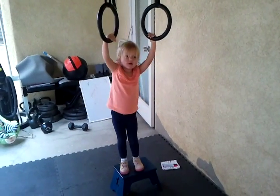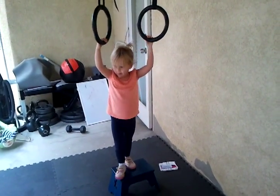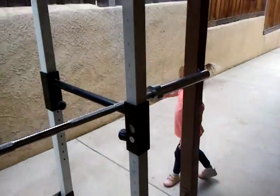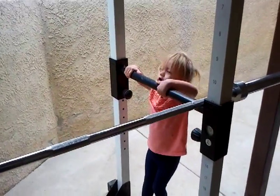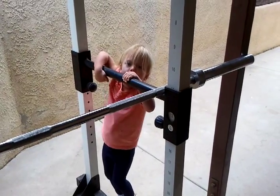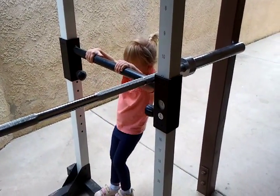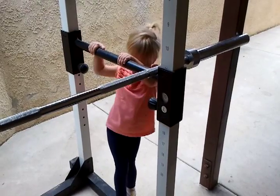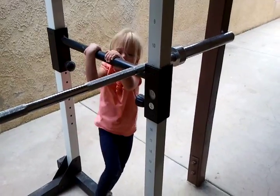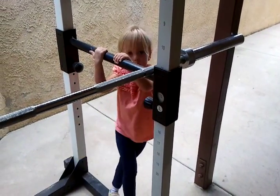What else do you do when you work out? Can you show me your pull-ups? Teach mommy how to do pull-ups like you were teaching me the other day. When you pull yourself backwards — show me how you're supposed to do it. Like when you come here, your head is really hard.